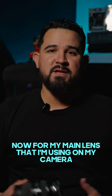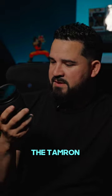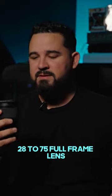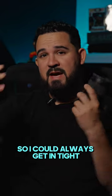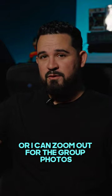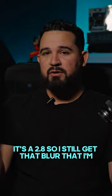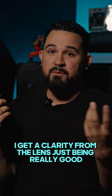My main lens for video or photography is the Tamron 28-75 full frame lens. The reason I love this lens is because it's a zoom lens, so I can always get in tight or zoom out for group photos — it works for everything. It's a 2.8, so I still get that blur I'm looking for, and at the same time I get a clarity from the lens just being really good.